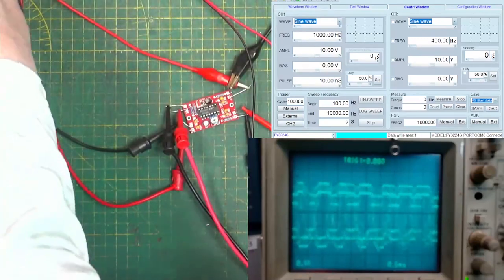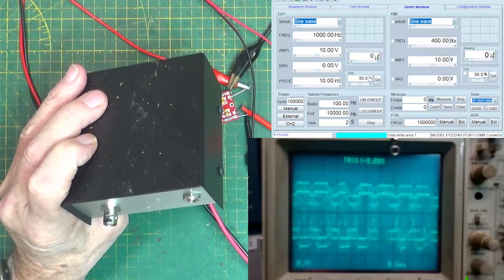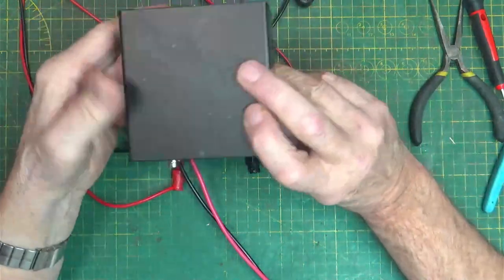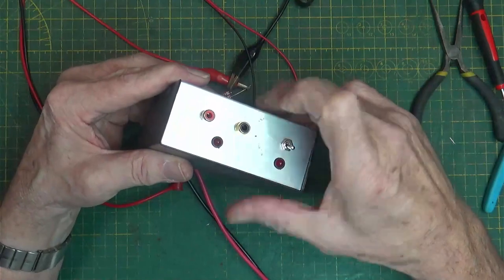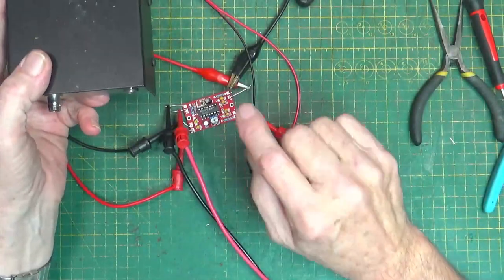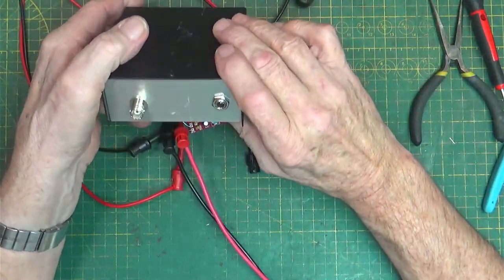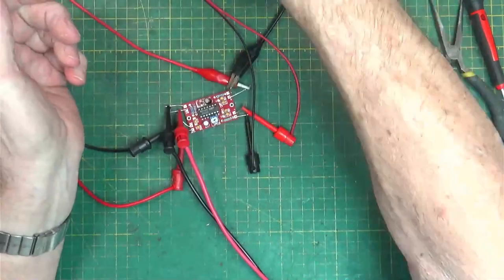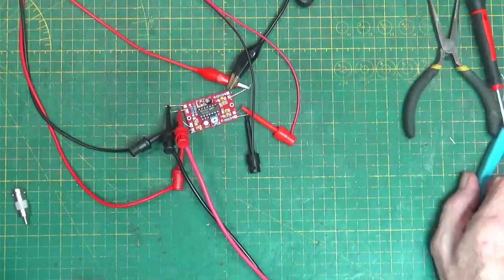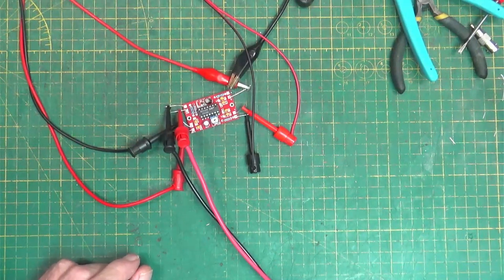Next video, we're going to take a look at this little box built by somebody — it was down in Florida, I believe. This thing has exactly the opposite of what we just built inside it. It takes the composite and puts it out to left and right audio, so you can feed a transmitter or other device that does not have composite in. That's the next video. Hey guys, don't forget to subscribe and ring that bell if you'd like to see more of this stuff. If I have a Patreon page — if you'd like to see more about radio and other things. Thanks for stopping by, and we'll see you until next time.